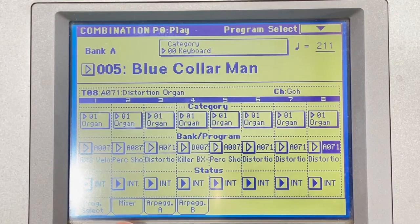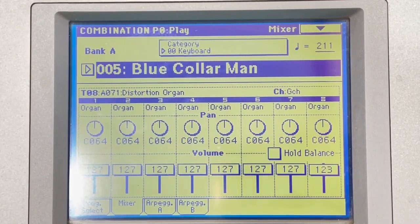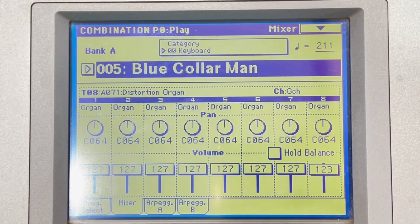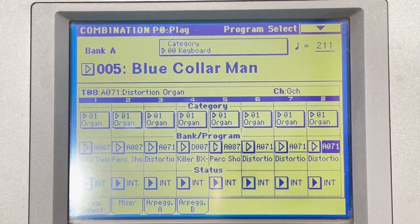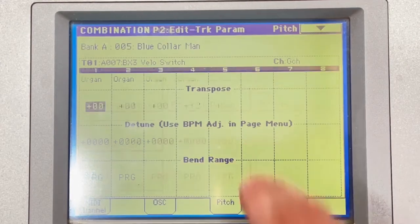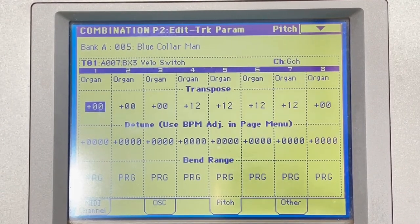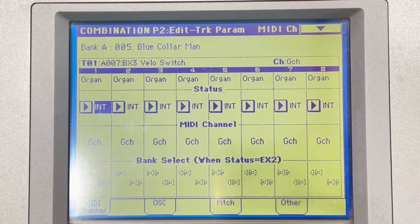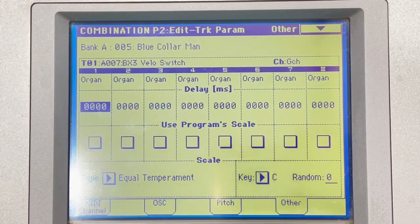Now let's take a look at the mixer — it's all the same, nothing really special there. Going into the menu to look at pitch: in channels four, five, six, and seven, you can see that I have it transposed up an octave. Everything else is the same. Everything on this keyboard was stock — I didn't really mess with oscillations or anything deep in the settings. I just mixed how I mix this to get the sound.